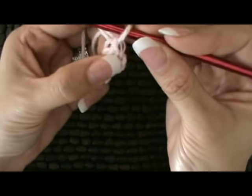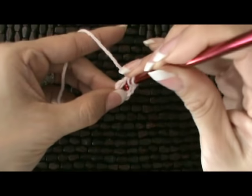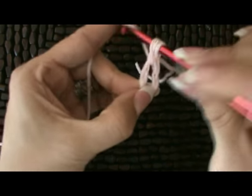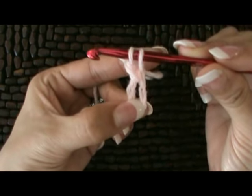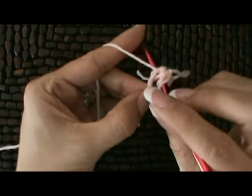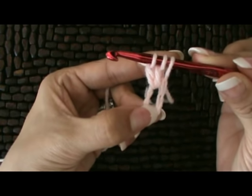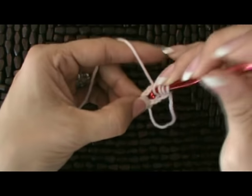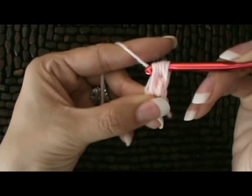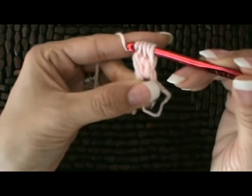Now we're going to work a stitch called a cluster. To begin, yarn over and go into the center, yarn over, and pull up a loop — pull it up as high as you can — yarn over and pull through two loops. We've got two left on our hook. We're going to repeat that for a total of three times: yarn over, into the center of the ring, yarn over, pull up a loop, yarn over, pull through two. We've got three loops. One more time: yarn over, into the center, yarn over, pull up a loop, yarn over, pull through two. We've got four loops total. Now yarn over and pull through all four loops.